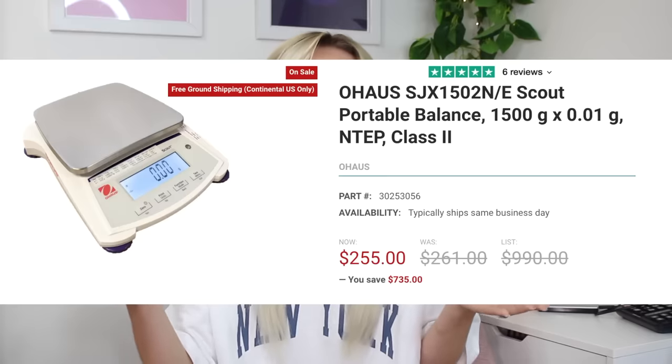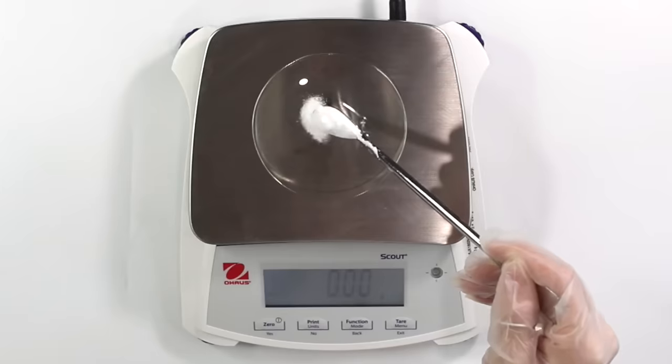I'll go ahead and put the name of the scale on the screen because it is a mouthful, and I'll have a direct link to the scale and their website down in the description box. They carry all kinds of different scales, but I personally really recommend this scale because it can read up to 1,500 grams down to 0.01 grams. When you're formulating cosmetics, you need to be able to weigh out really small and large increments. The scale I was using before only weighed up to 500 grams, so it caused a lot of issues while formulating.